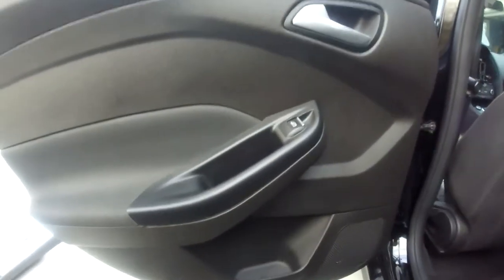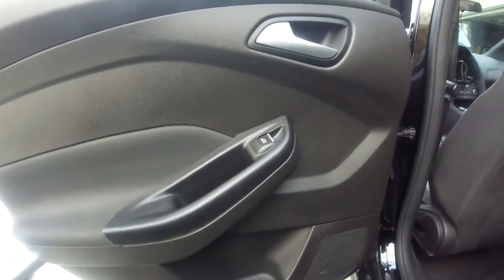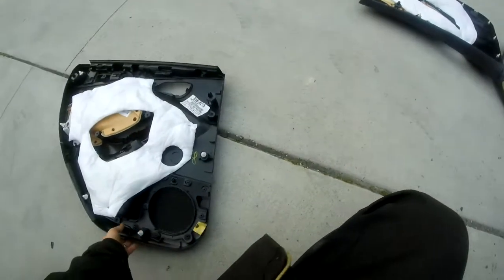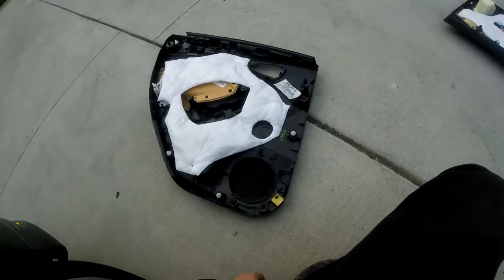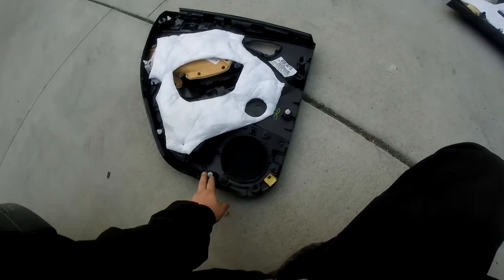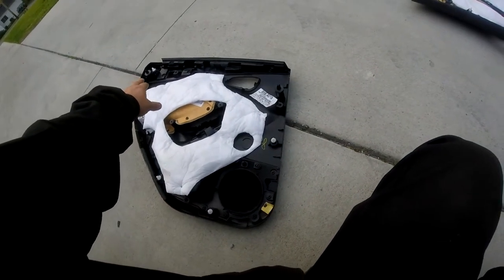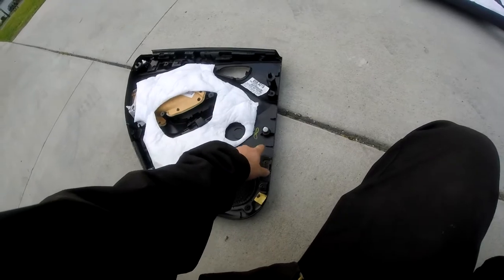Alright guys, so now we're on to the rear driver door. The passenger door we've already taken apart, and it's just the mirror image on this one here. So we have the passenger door panel skin here — same thing. It's held in by yet again numerous amounts of pushpins.